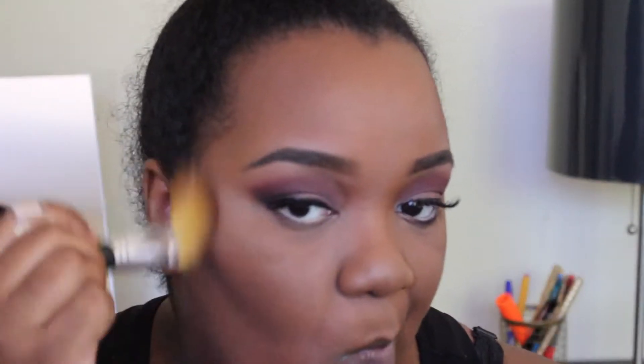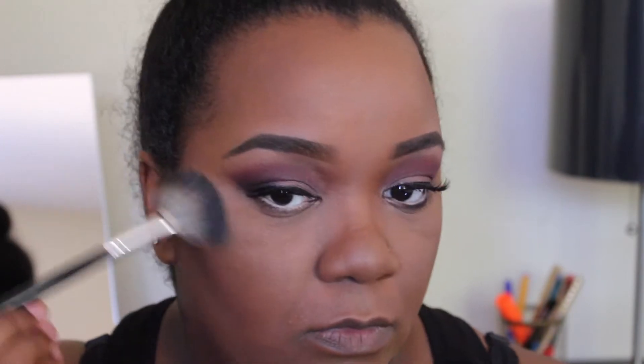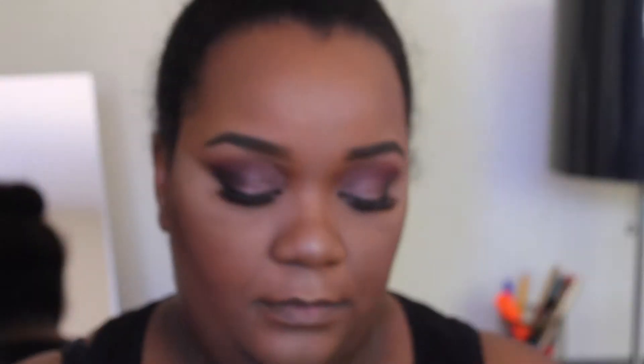Then I'm going to go in with my Becca in the color Opal highlighter — you guys, you can see my highlight from outer space, that's how gorgeous it is — and I'm just going to use a fan brush to do that. After that I'm going to go in with the Coastal Sensory Veil palette, those two burgundy shades, to smoke out my lower lash line to give it a little more smokiness to match the top.